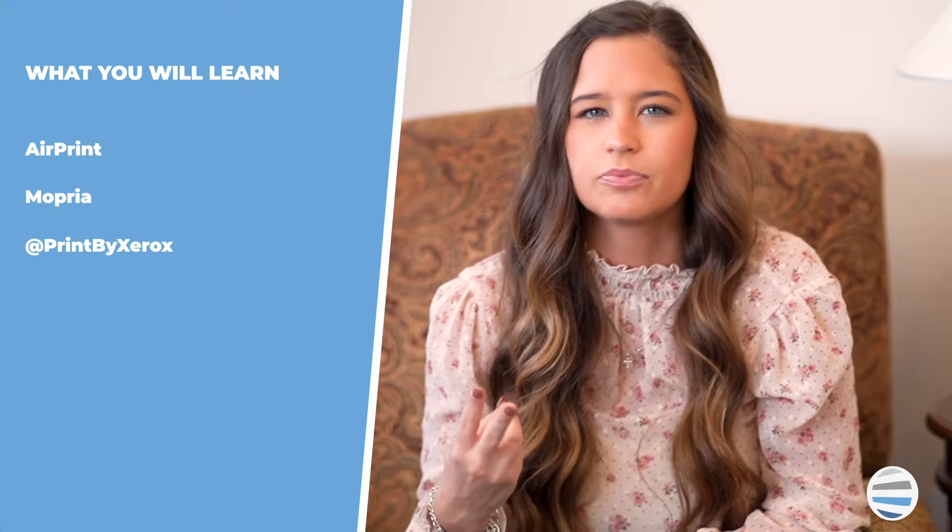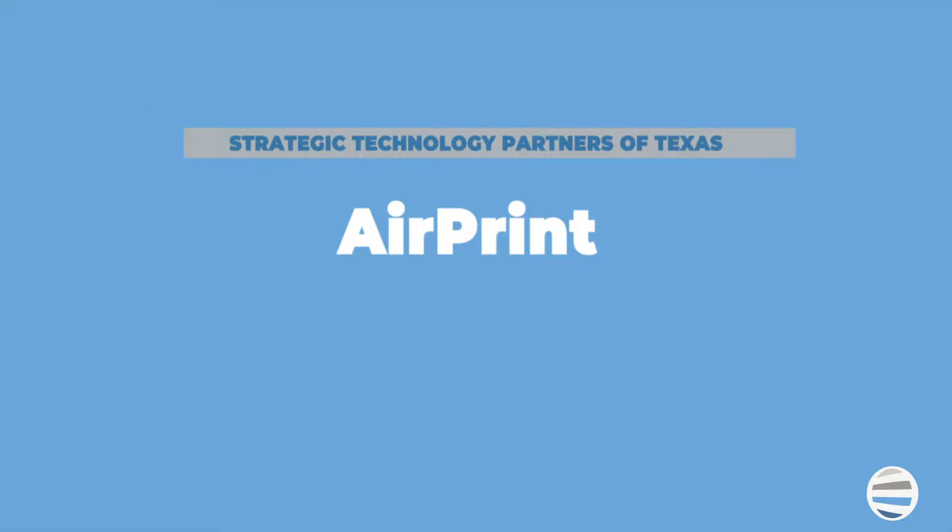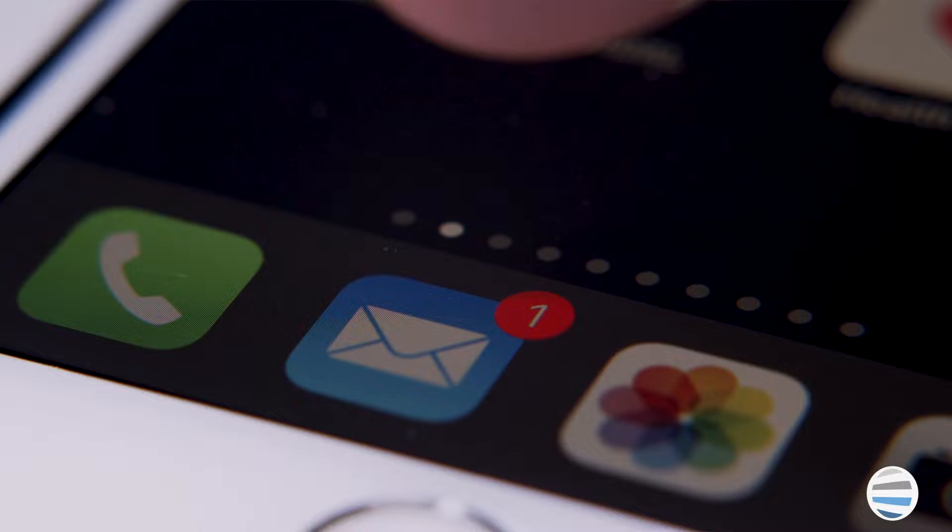There's AirPrint, Mopria, and Print by Xerox. The app allows users to print to the Xerox device in any supported application such as Mail, Safari, Notes, Photos, etc.